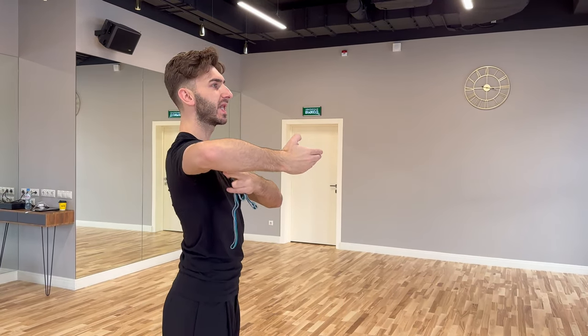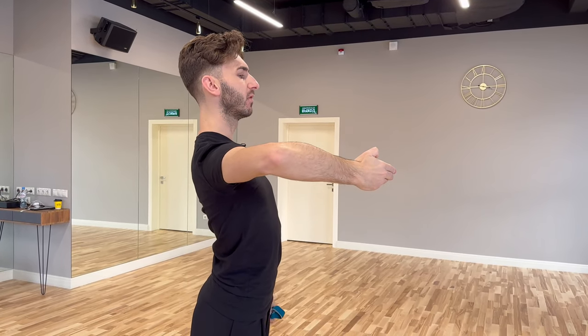The elbow has to be slightly forward — of course to the side, but slightly forward. And with the wrist you have to work away from you, not towards you. Let's see now the first of these two exercises for the right shoulder.